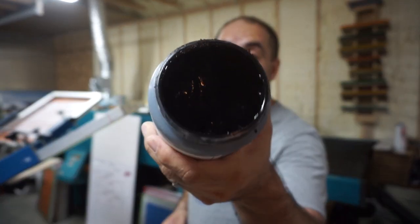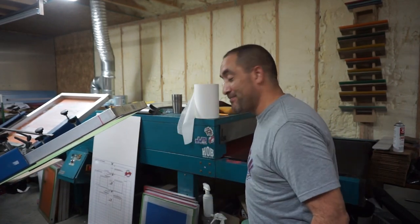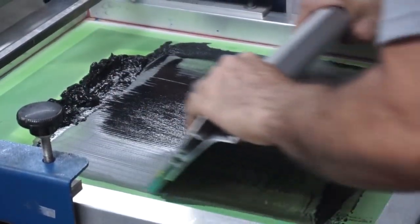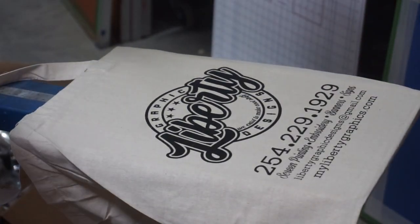Let me point this camera down so you can see. This is water base black ink and it's gonna go really fast, so let me point this camera down so you can see what I'm doing.